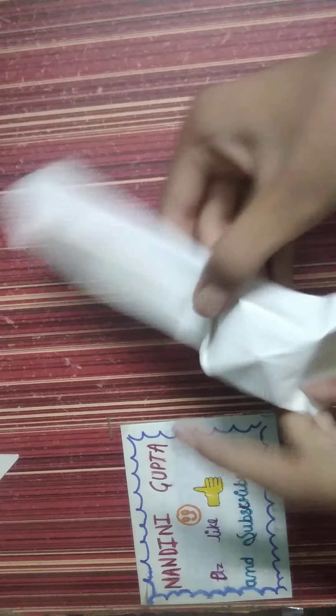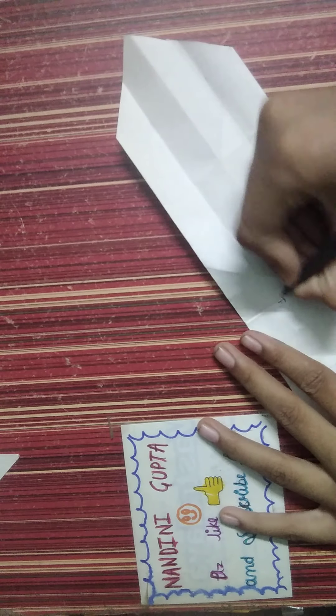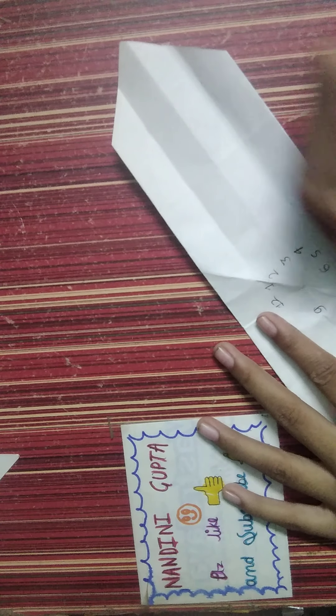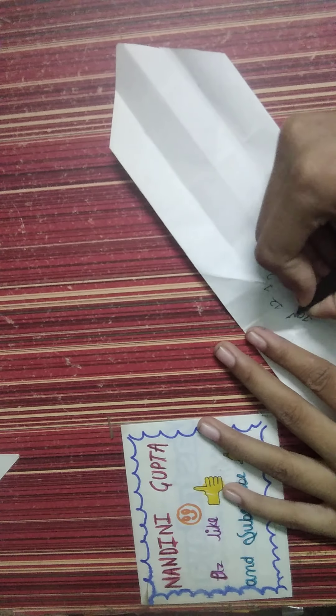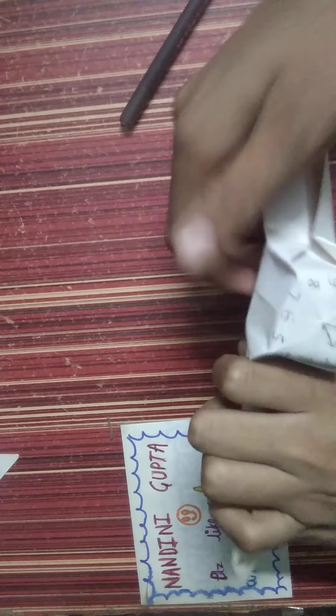Then I have to return. If you want to write on it, first of all you have to do this. And then we have to decorate it with colors, so let's decorate.